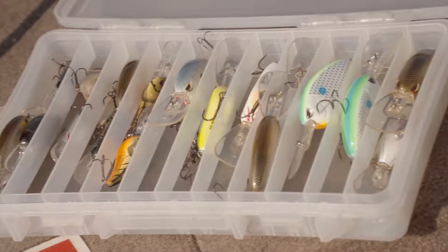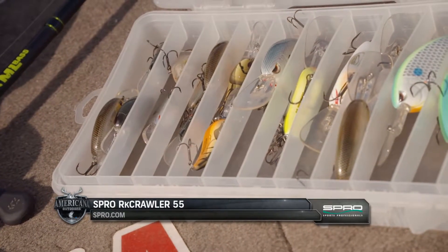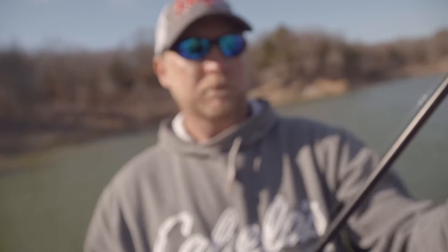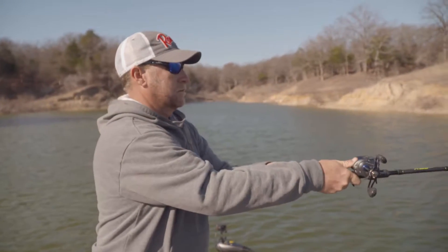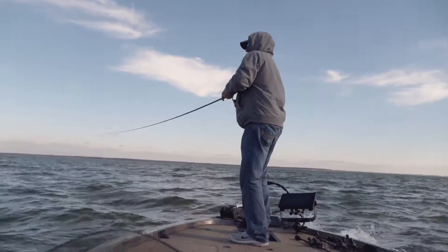The Rock Crawler is really designed for colder water. When the water temperature is 40 to 60 degrees — that's when it shines the best, though it'll catch fish any time of the year. It's got the right wobble for wintertime; it's not too erratic but still displaces enough water that you can fish it in stained water and still feel like you've got a chance to catch fish.